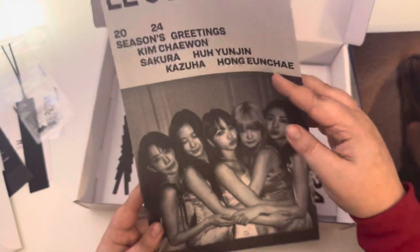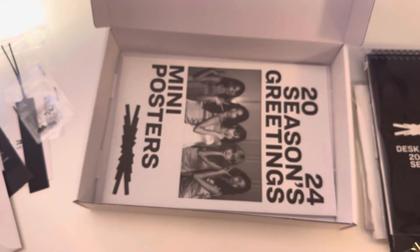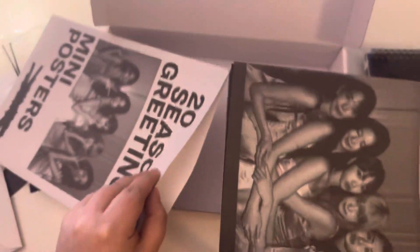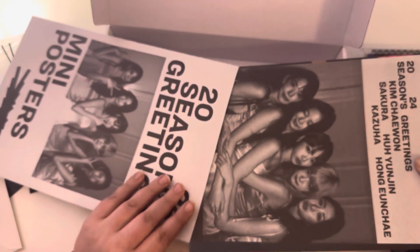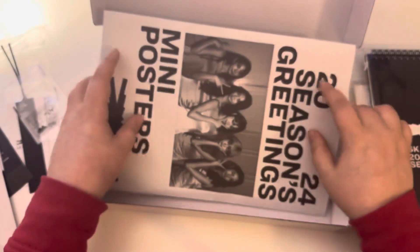And then just this newspaper-y thing. Kind of reminds me of like a movie poster or something. I wonder if I'll get this back in easy.